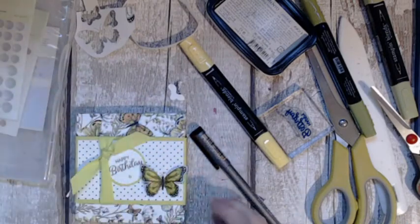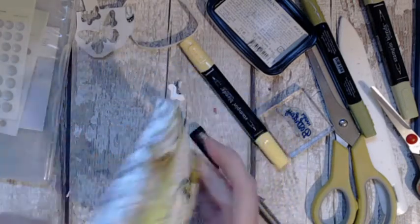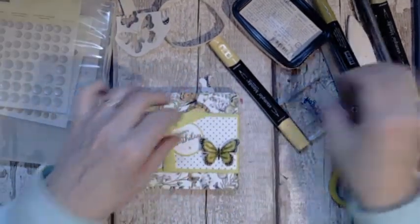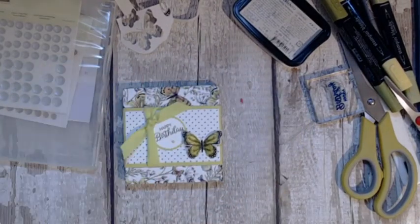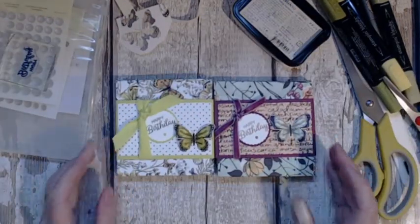On the back you could put a little verse or the person's name if you want to really personalise it. If you're going to craft fairs and stuff you might just want them sitting like that — they will sell for you, they definitely will. How quick and easy was that?